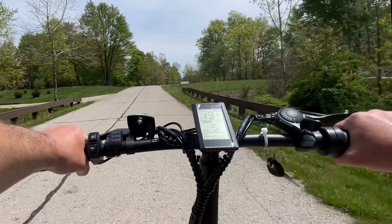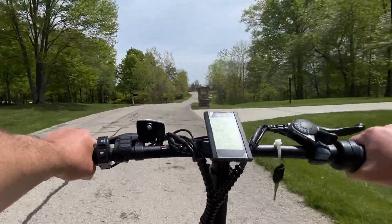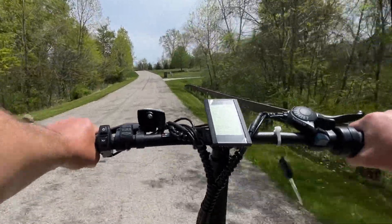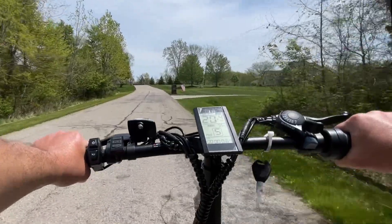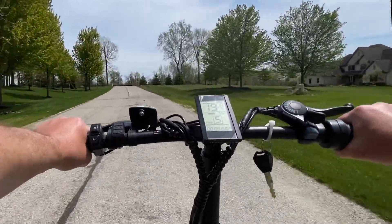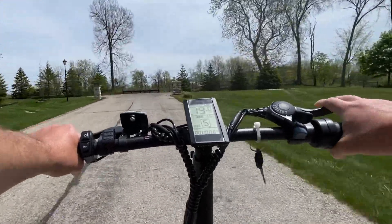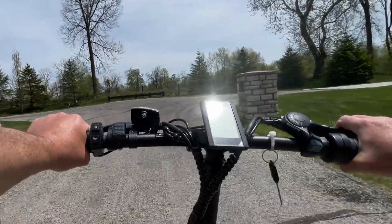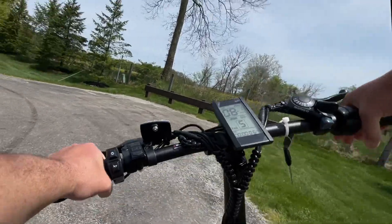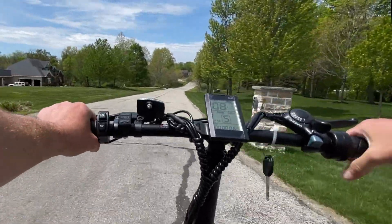Very comfortable. I'm going 20 miles an hour up a hill and still getting 20. It has the power to go much faster. E-bikes like this with this kind of power, you can usually get around 40 miles an hour by unlocking the speed limiter. Unlocking speed limiters is the way to go if you want to go faster, but if kids are riding this, I would highly encourage you not to do that — speed limiters are there for your safety.